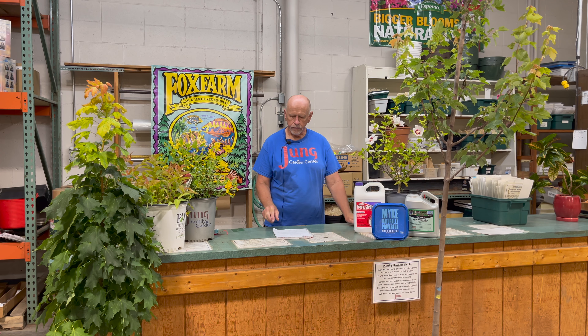I work specifically outdoors in the nursery section, which encompasses trees that are grown for shade, fruit-bearing trees, ornamental trees such as crab apples, plants that produce edible fruits, the evergreens, and then the deciduous shrubs.